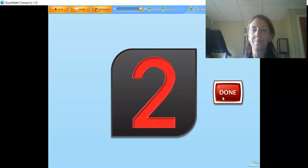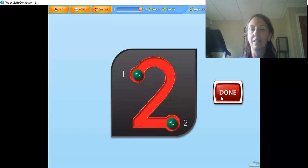There are two touch points on the numeral two. The two is touched at the beginning and the end of the numeral while counting: one, two. Touch and count the touch points on the numeral in the correct order — the beginning and the end. Great job!